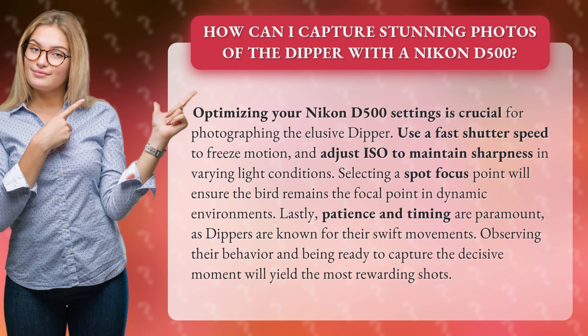Lastly, patience and timing are paramount, as dippers are known for their swift movements. Observing their behavior and being ready to capture the decisive moment will yield the most rewarding shots.